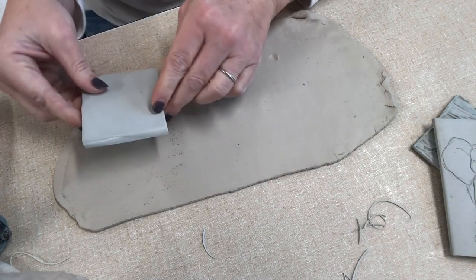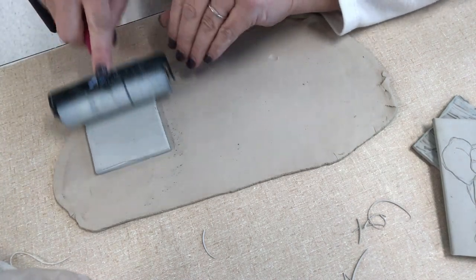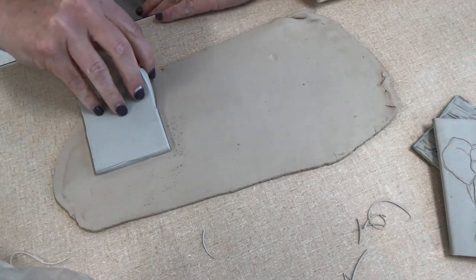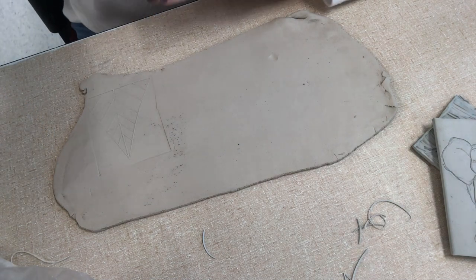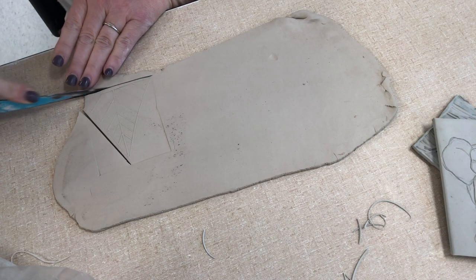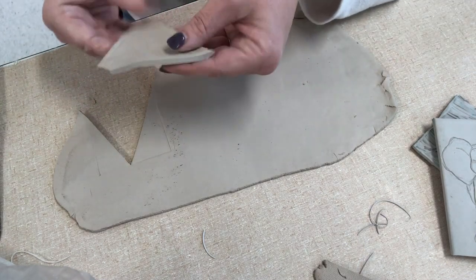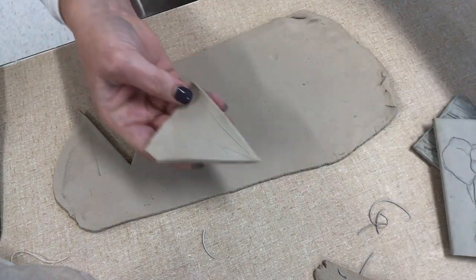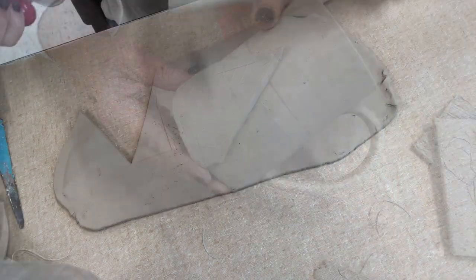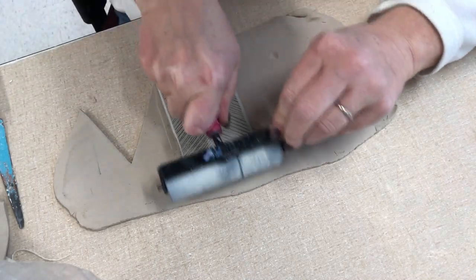I'm going to take my design and place it face down. If you're doing anything with words, you would want to write your words backwards. Press it with your hand, but using a roller works really well. Pull it off and there's your design. I'm going to cookie-cutter this out, let it get a little bit more leather hard, and then attach it onto my cup like so. This is a really good way to get some of your own imagery on there.